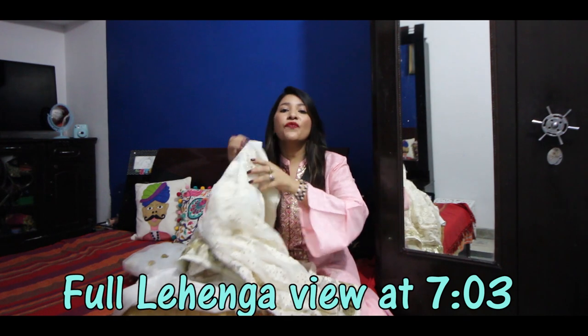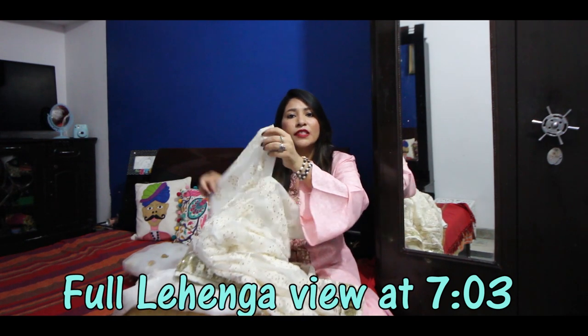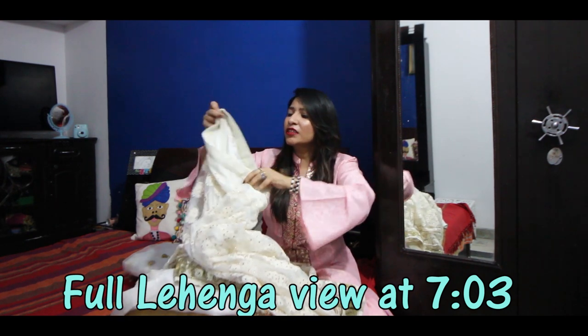So this is all about the lehenga. The waist size is around 44. I got the choli and put it on — I altered it for my waist size. So if you have a 44 size, it will be easy to get it.